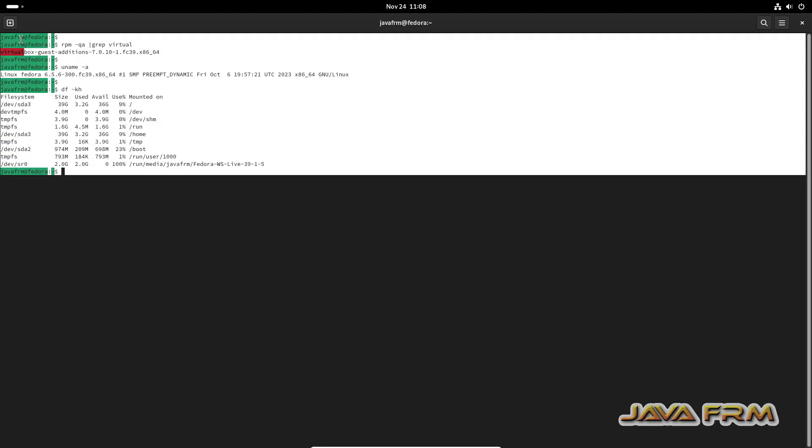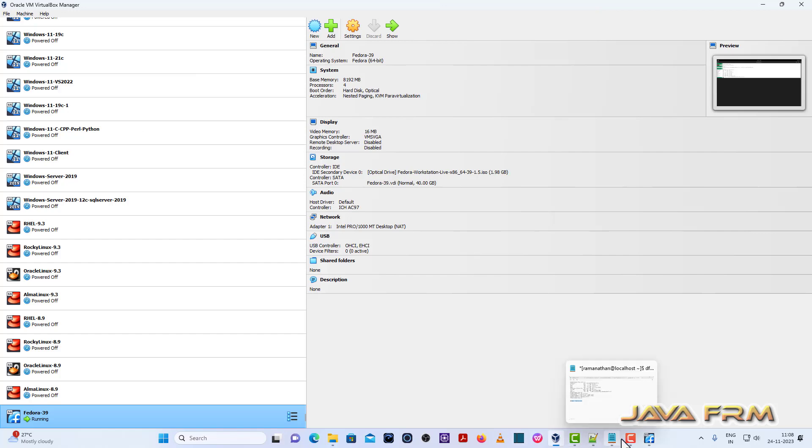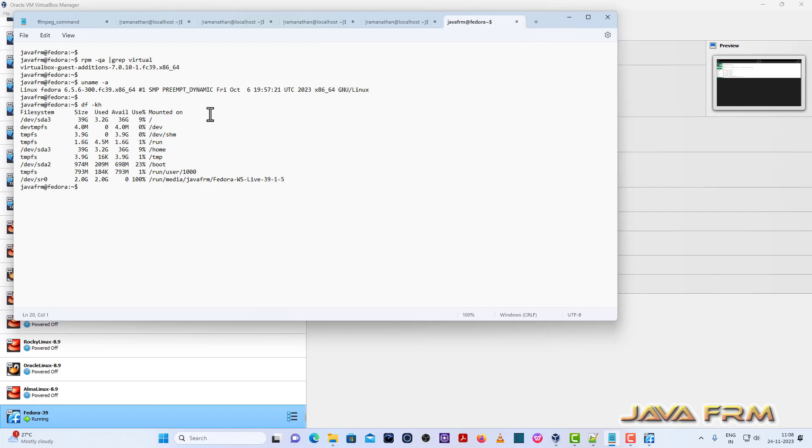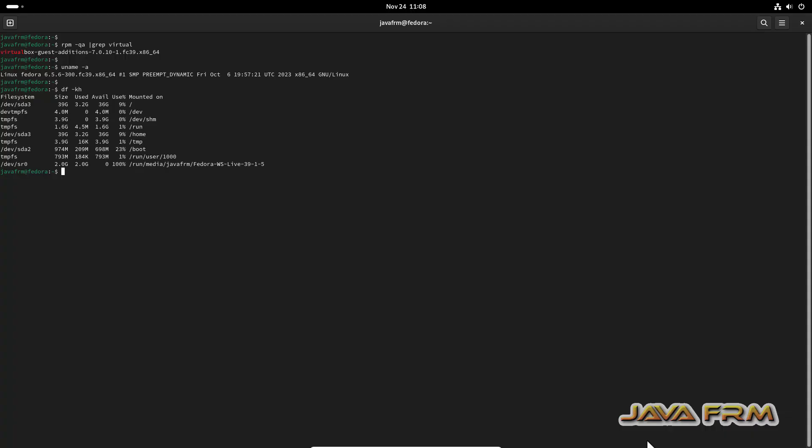Let me check whether the shared clipboard feature is working. I am copying the output of the terminal from Fedora 39 and trying to paste it in Windows Notepad. Yes, I am able to copy and paste. The shared clipboard feature is working in Fedora 39. Testing from Windows to Fedora 39 Workstation as well — yes, it is working. The guest additions are working fine.